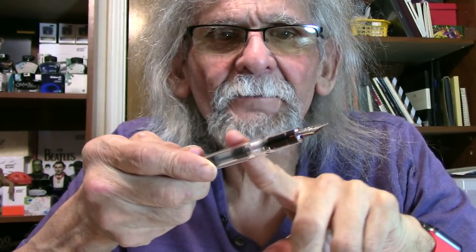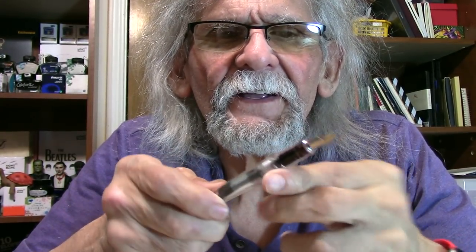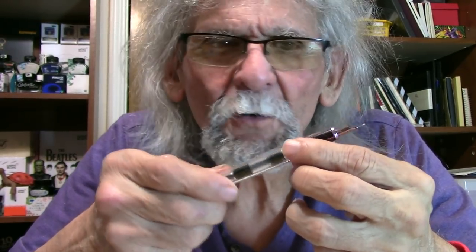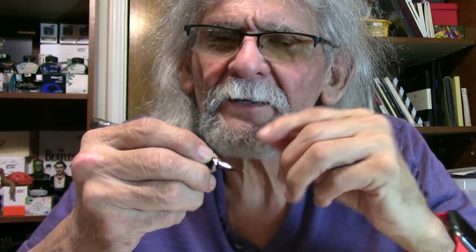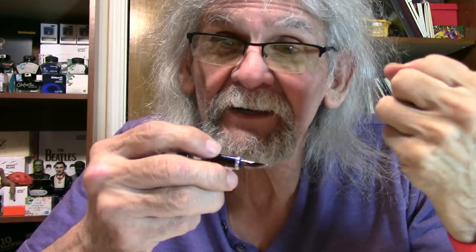Going down the barrel to the grip, there's no step off there. You can feel the ring a little bit, but it's nothing that's going to be annoying or get in your way while you're writing. The grip is not a big grip, but it'll work for small, medium, and large fingers — even chunky, big fingers. There should be enough grip in there for everyone.